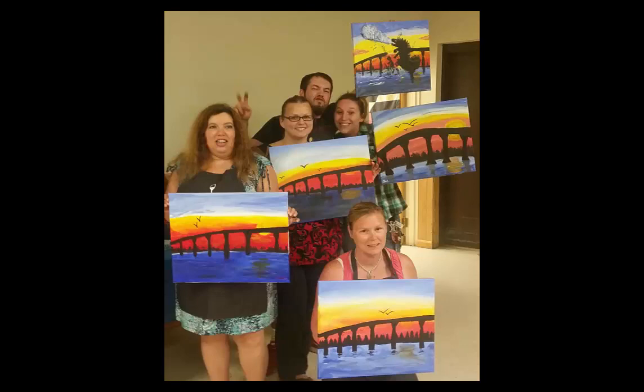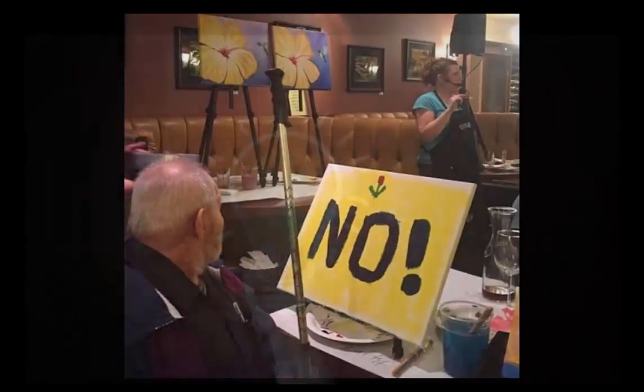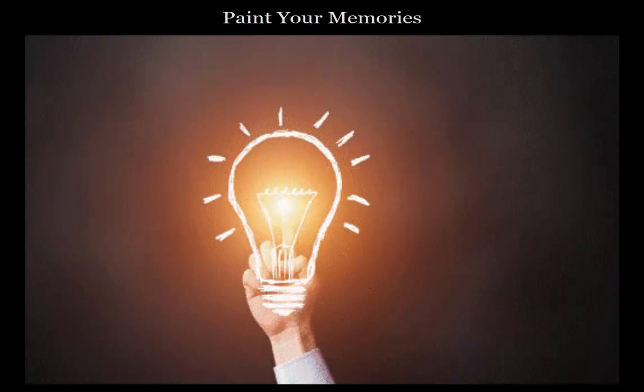But the biggest problem I've found is that people are painting a subject that simply doesn't mean anything to them. Even when someone executes their painting effectively, is it really something that they will care about enough to put in their home or office? So I've decided to turn this whole thing on its head.